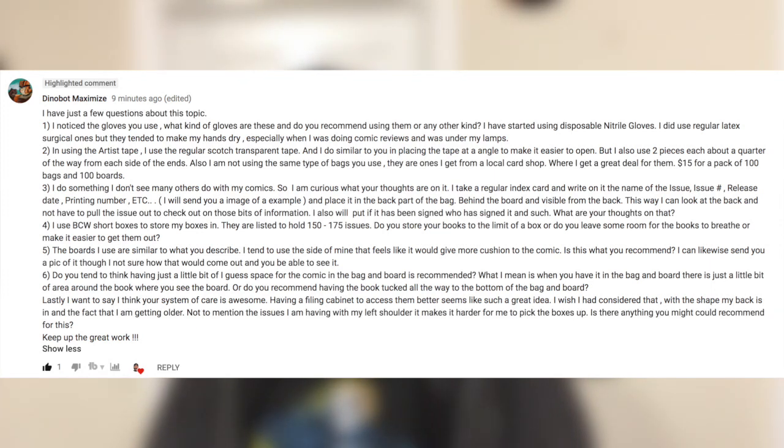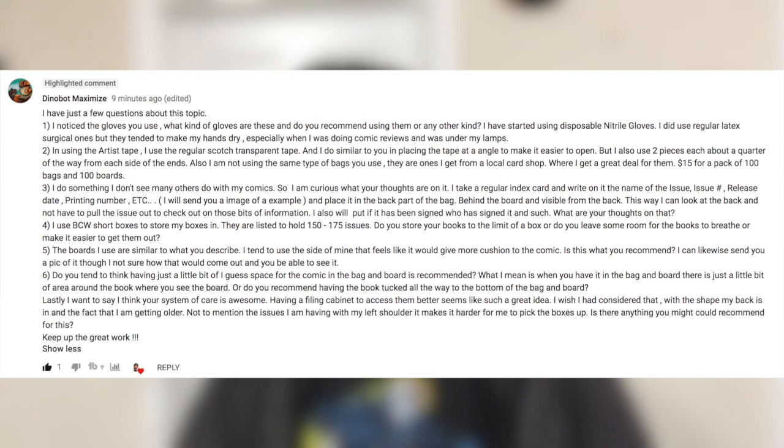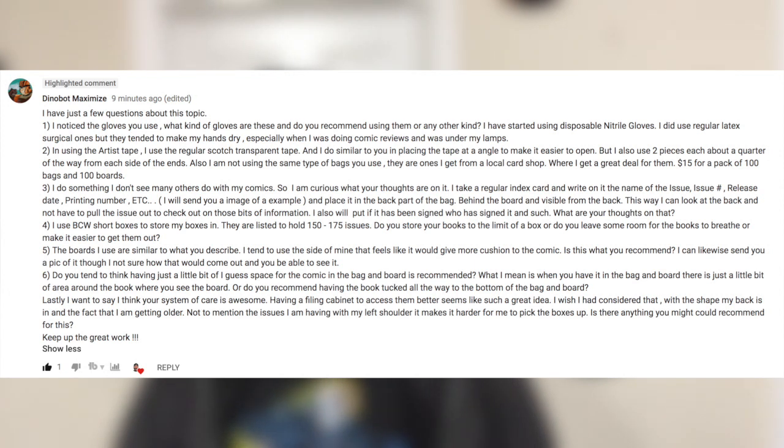Next question. I do something I don't see many others do — I take a regular index card and write on it the name of the issue, the issue number, the release date, the printing number, and so on. Then I place this index card between the bag and the back board so it's visible from the back. That way I can look at the back and not have to pull out the issue to check details. What are your thoughts? Great question! Mostly what I do is put all that information in an Excel sheet, which I think your index card idea is super cool.